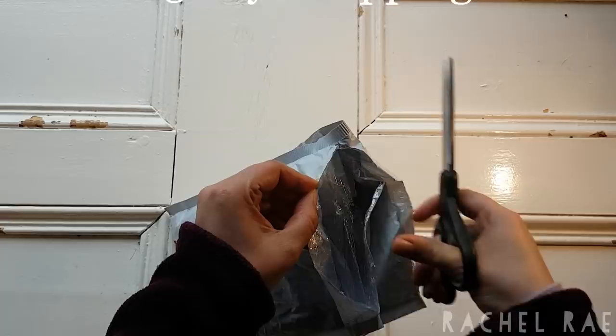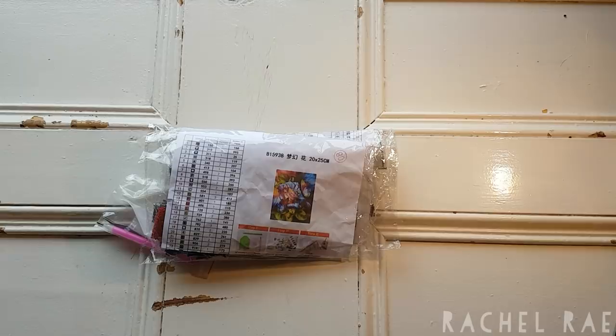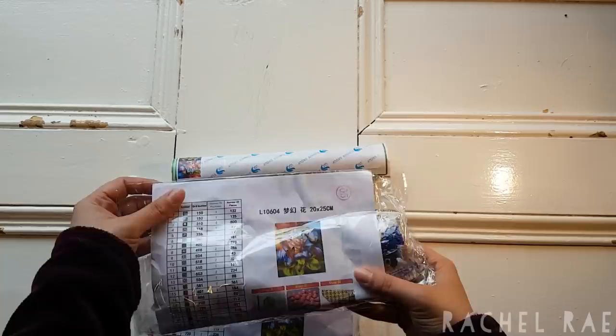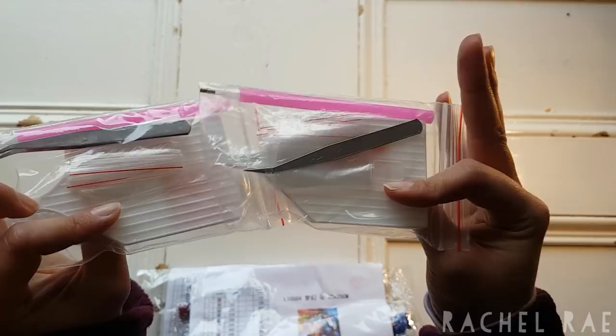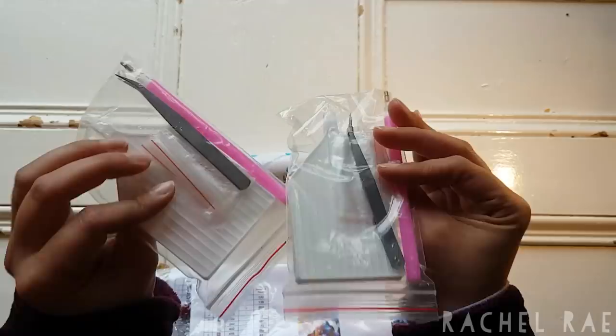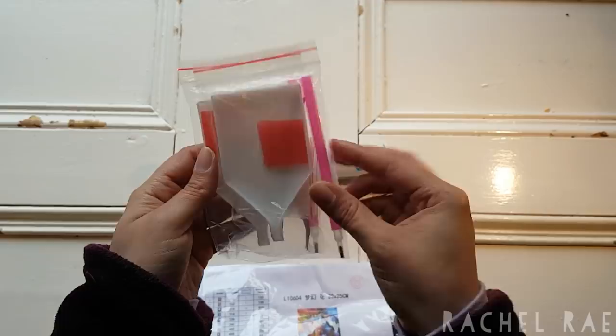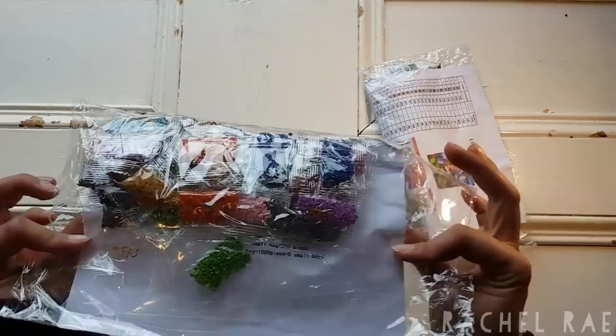These are tiny paintings, if you couldn't tell. We have two toolkits that are identical even though one is round and one is square. They put tweezers in both, which is interesting. We have wax, pink pens, and baggies — looks like about four or five baggies in each, which is fine. We have a packet of round drills and a packet of square drills.